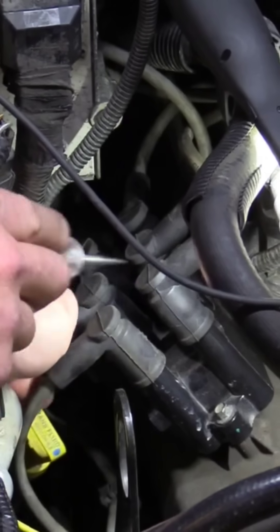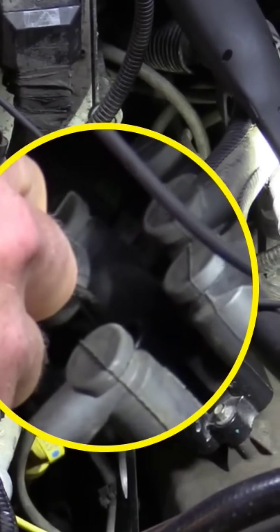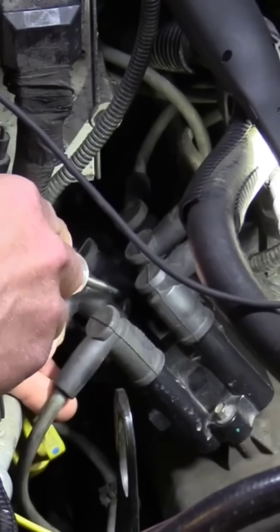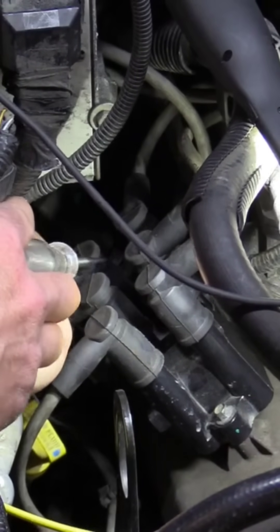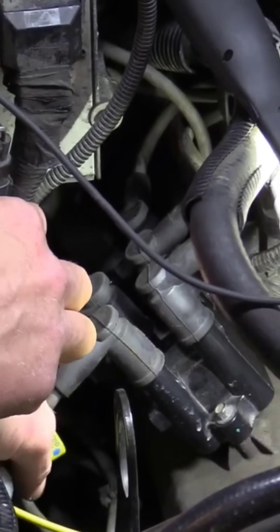I'm not sure which one it is. Next one down — sorry about the camera shot for you guys. This plug and wires are in the way. The last one in line — pull this guy off. There is nothing there at all.